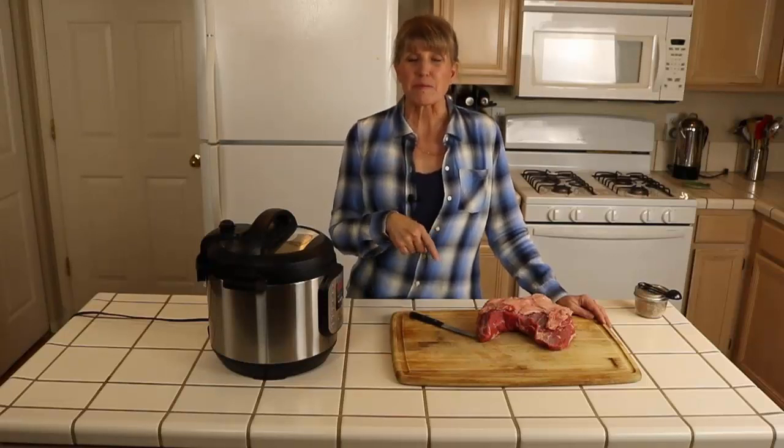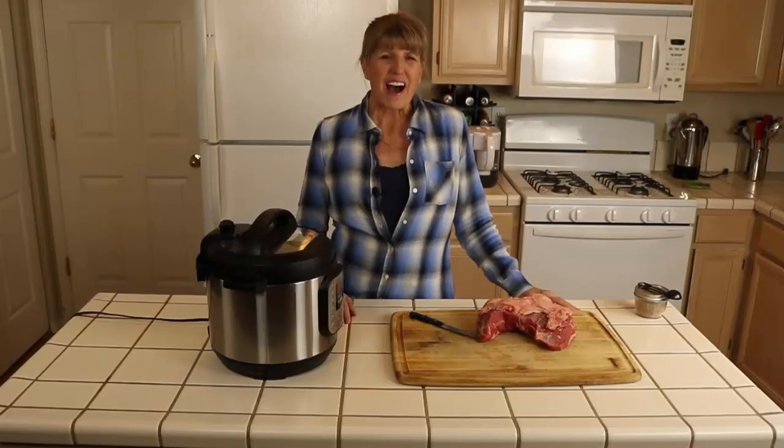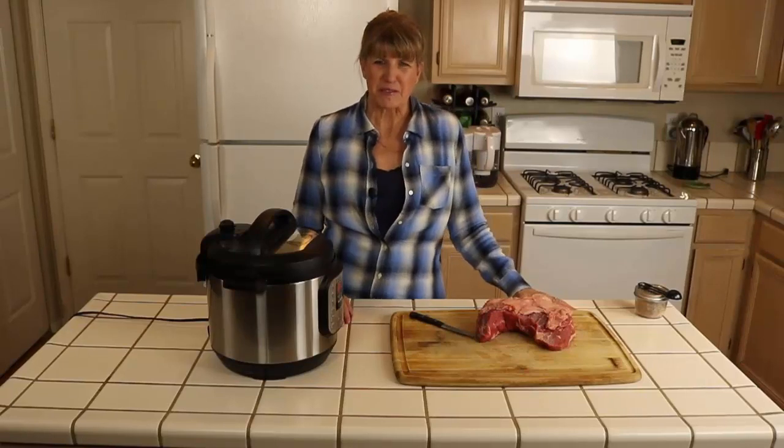Today I'm going to show you how to cook a tri-tip roast in an Instant Pot. I'm Alia Millam, the founder of the food blog Premeditated Leftovers and the author of the cookbook Prep Ahead Meals from Scratch.